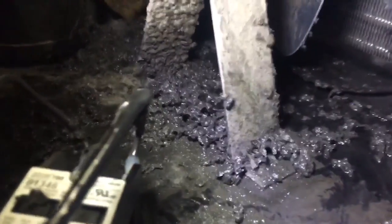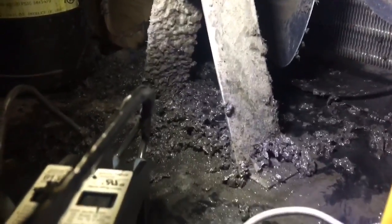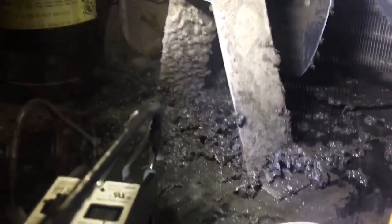Look at that pile right there. And then there's a big old pile with debris in the coil. That's a stacked up coil. That's what happens. It was running mega high head.